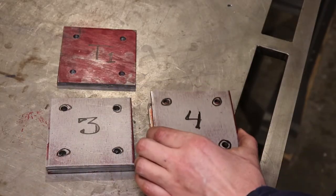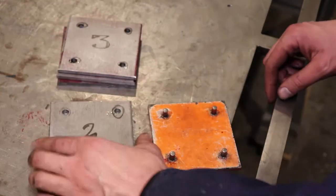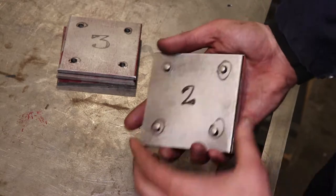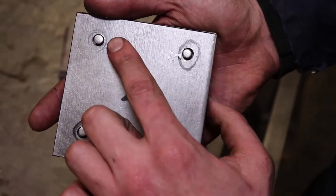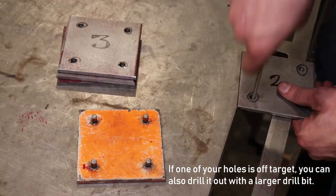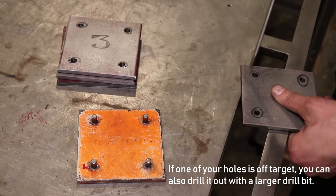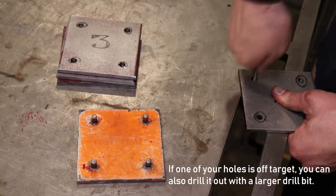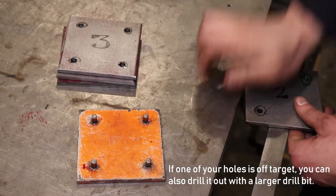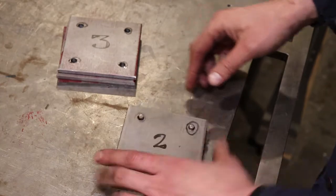Now you want to check to make sure all your plates fit over the test plate. If they do, you're good. This one doesn't fit quite snugly — there's a little bit of misalignment here and here — so I'm going to use a file. That drops on much more easily now.